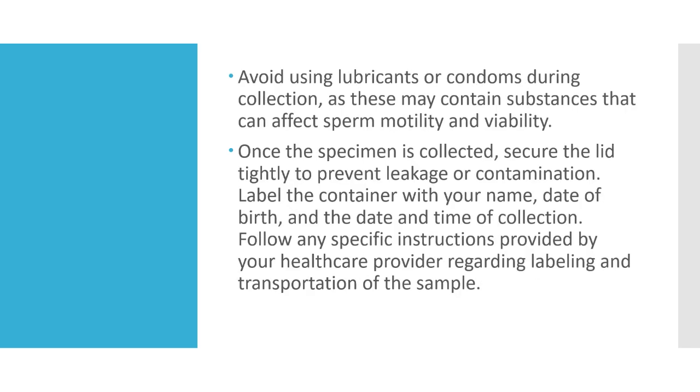Avoid using lubricants or condoms during collection, as these may contain substances that can affect sperm motility and viability.